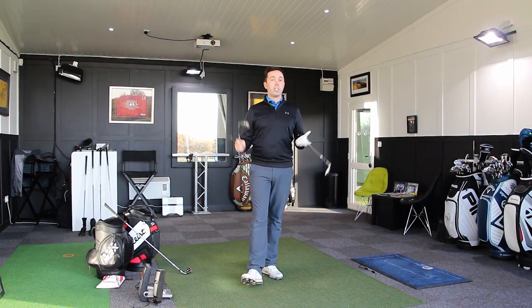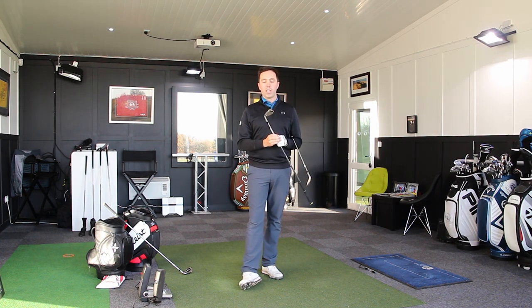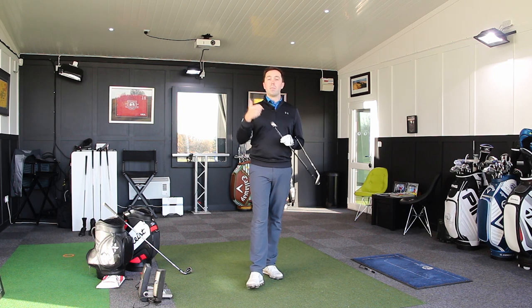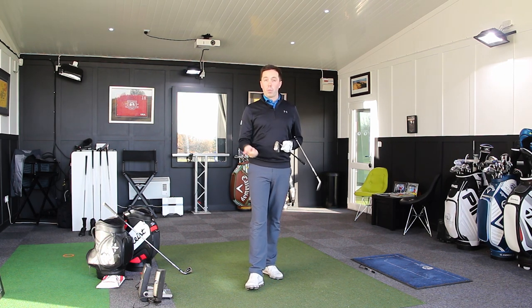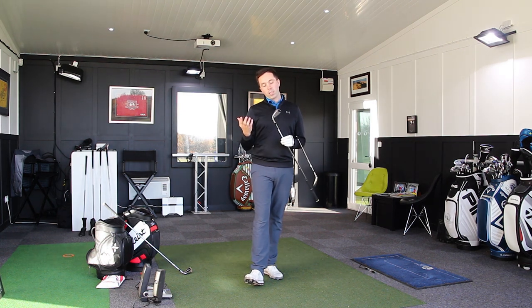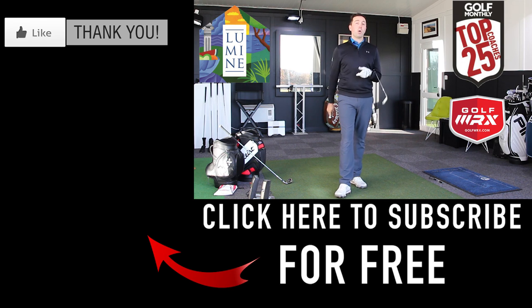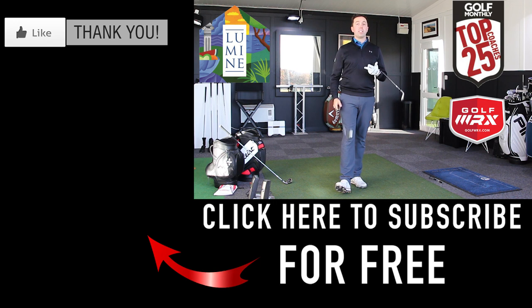If you want to test these, I'd always advise doing so. Test them against clubs in the same category — the Callaway Big Bertha OS, the King Oversized clubs, maybe the Titleist AP1s. It's the big forgiving category you should be testing these against. Guys, thanks for watching. Hopefully you've enjoyed the review. Don't forget to check out the driver videos — I've got fairway woods, hybrids, and head-to-heads coming soon. Thanks for watching; we'll see you next time.